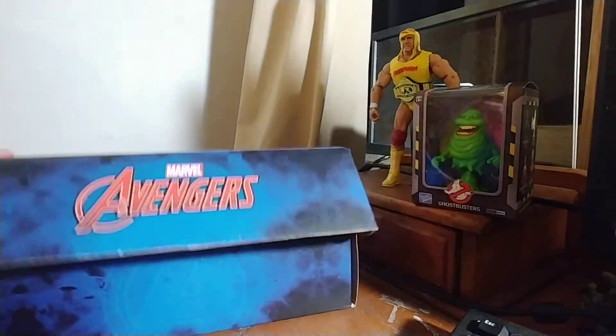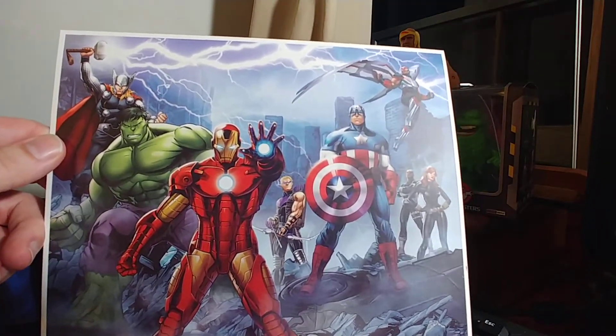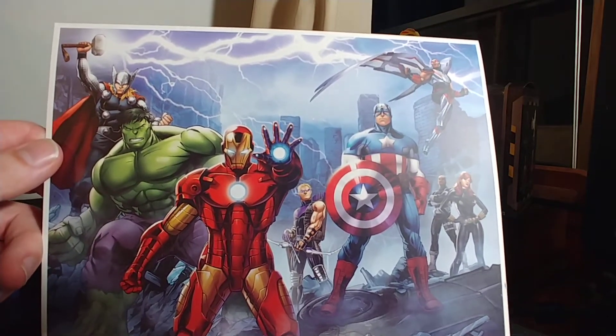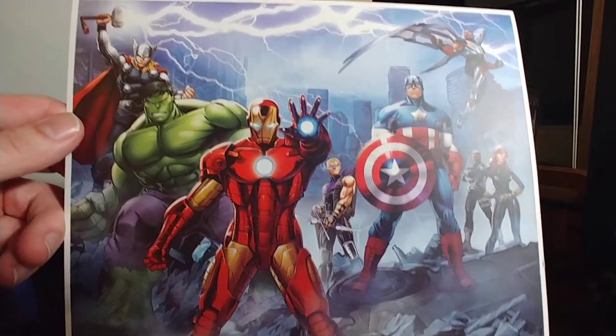Let's do this art print. I'm not expecting much, but maybe it'll surprise me. In my personal opinion it's kind of generic — the art isn't particularly amazing. It's not like I'm going to want to put this in my room, but maybe you'd feel differently.